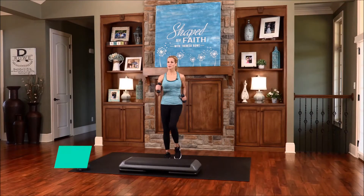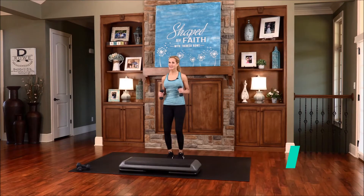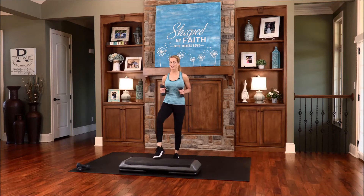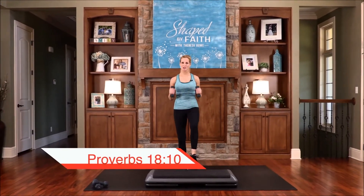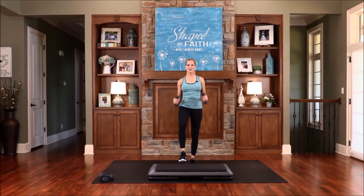Go ahead and march in place. Breathe deep from your diaphragm, inhaling and exhaling. Let's tap on the step just to get used to it — just bring your feet on out there and do little taps. Add those arms if you want. The character of God is a tower of strength — his character is a tower of strength.